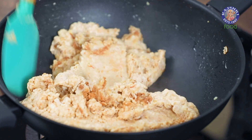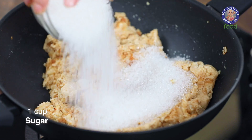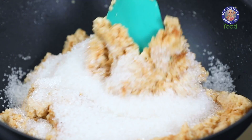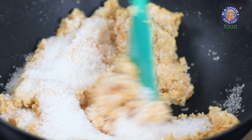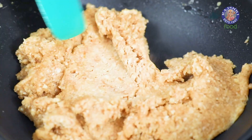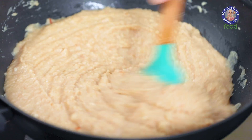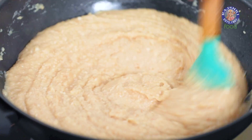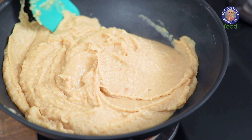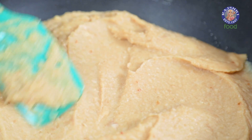At this point, add in the sugar as well — I have 1 cup of sugar here. Keep stirring and let the sugar melt. Once the sugar is nicely melted, cook this until you get the perfect halwa consistency. As you can see, the ghee has started to separate from the halwa and it's going to slightly dry out once it cools down.